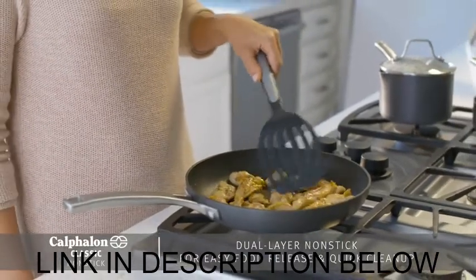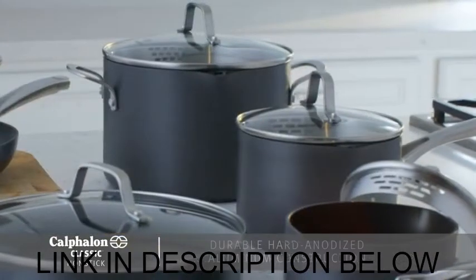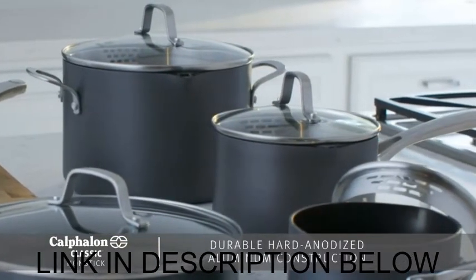The nonstick surface releases food easily and helps me make meals with less oil or butter. This cookware is made of hard anodized aluminum, so it's incredibly durable.